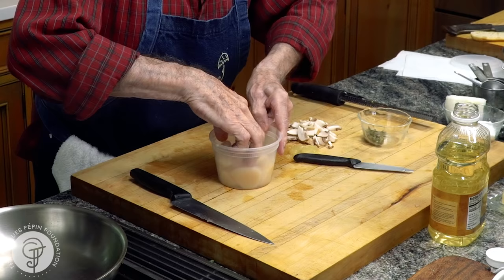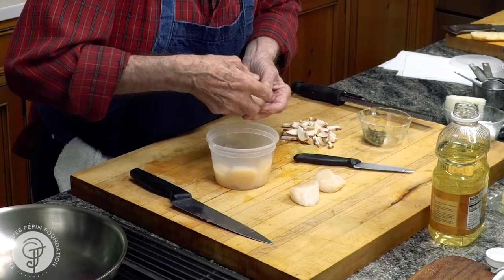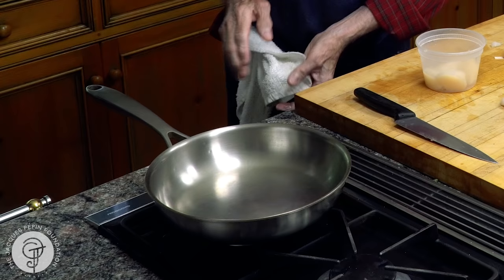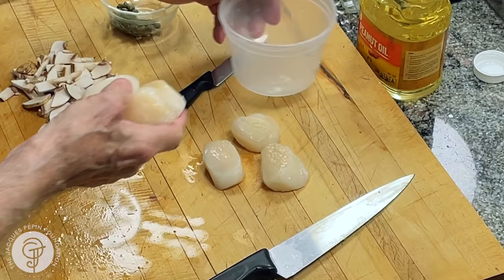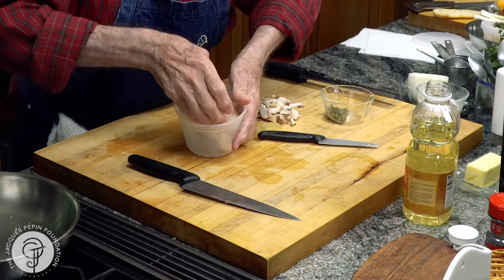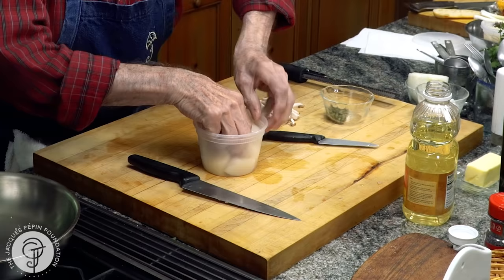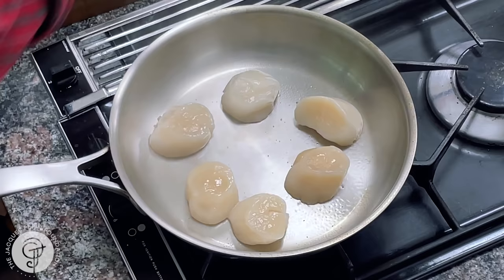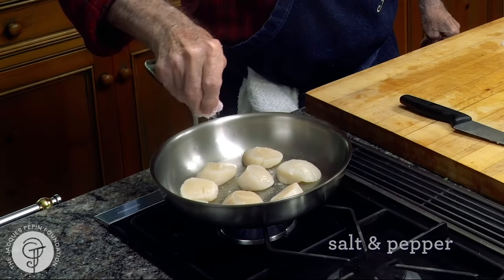I have scallops here. Very often you may want to remove the abductor muscle, which is a bit tough. I do it when I make a ceviche, but otherwise when I sauté like this, I leave it on — it's perfectly fine. This is going to sauté on very high heat, only about a minute or so on each side. All I have is maybe a teaspoon of oil, just enough to coat them a little bit. They go in one spot here. A dash of salt on top, some pepper.